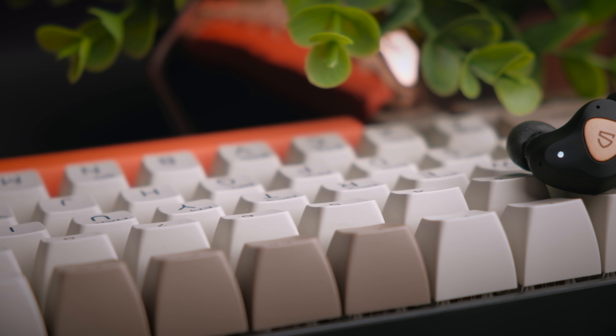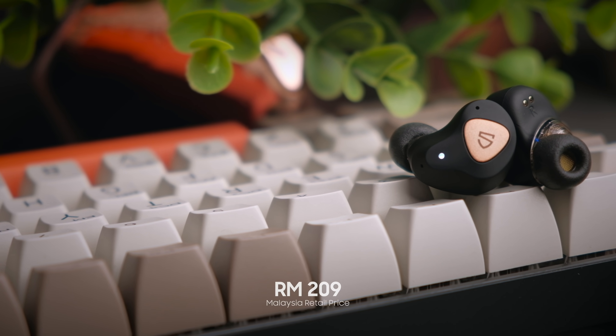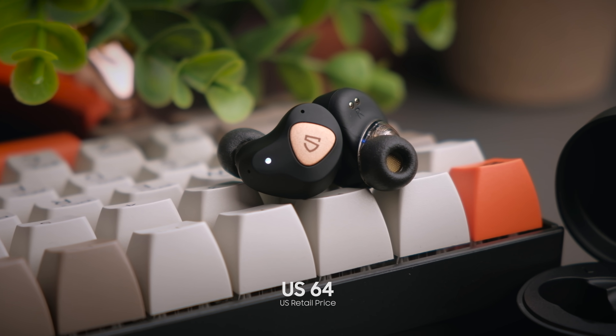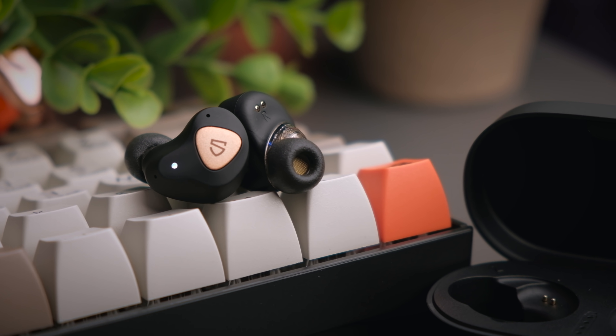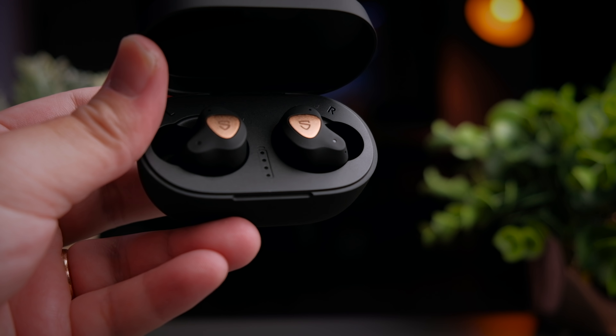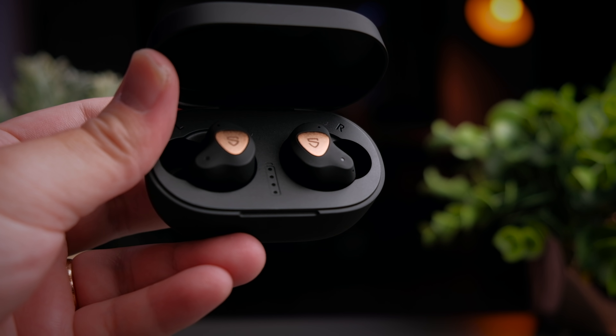The Soundpeats True Engine 3 SE retails in Malaysia for about RM209, which translates to about $64 US. If you're interested in getting these earbuds, do check out the links in the description below, and I will also link you to the Soundpeats website so you can read up more about them.